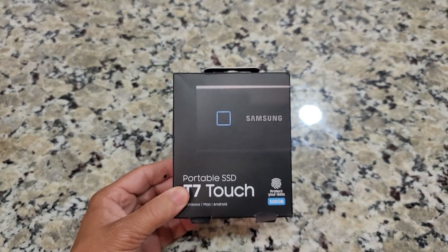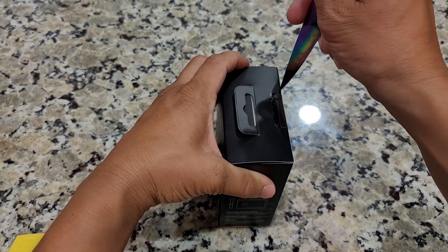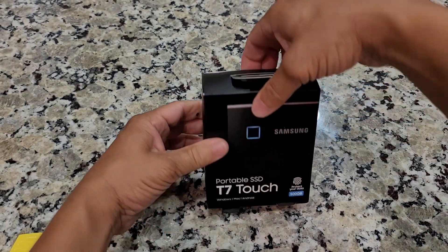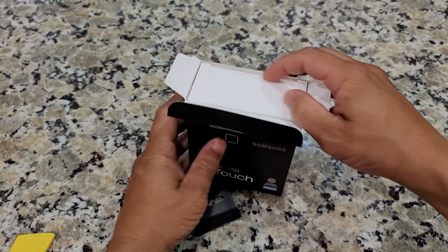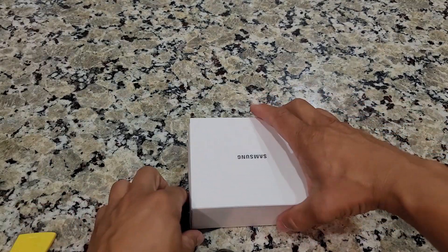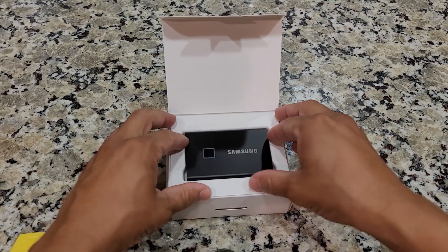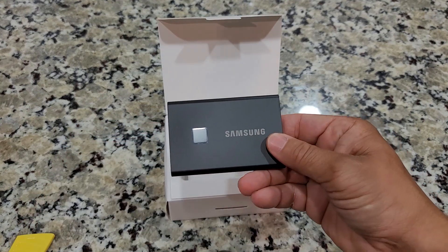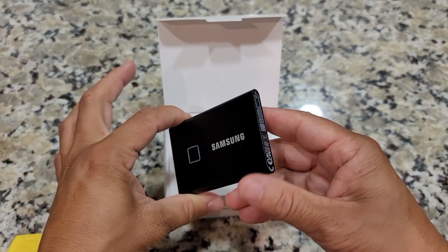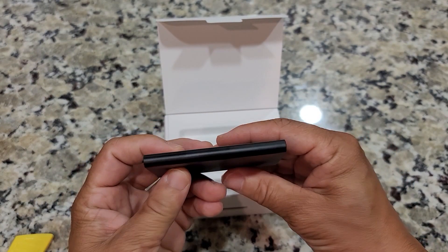First thing we're going to do is go ahead and get this thing unboxed. While I'm unboxing this, I would have an issue where when I'm playing back my videos in Sentry Mode it would just skip over the time in which I wanted the video to play — like that little red dot, it would skip about 10 seconds. So I don't know if that's something with the flash drive or the Tesla software. This is the Samsung T7 Touch. You don't need the Touch version — I don't know why I bought this. It was probably just an accident because there's no point for the Tesla to have the fingerprint authentication, so I'm not going to set that up at all.